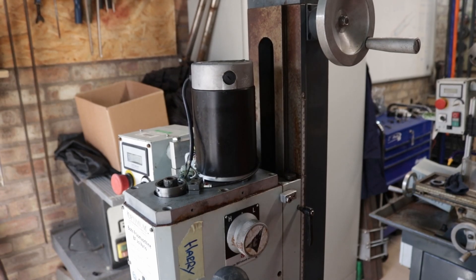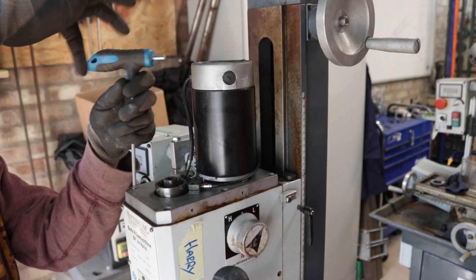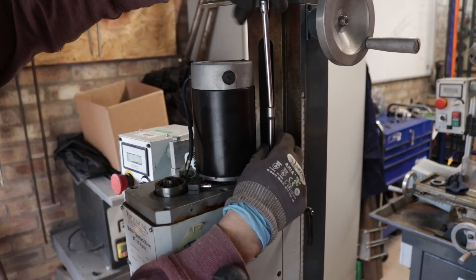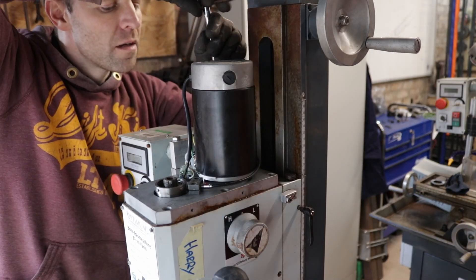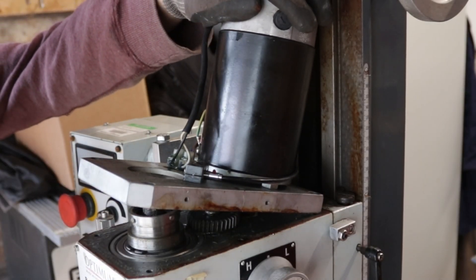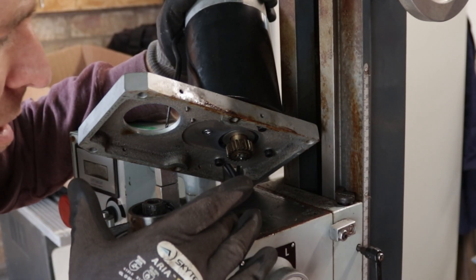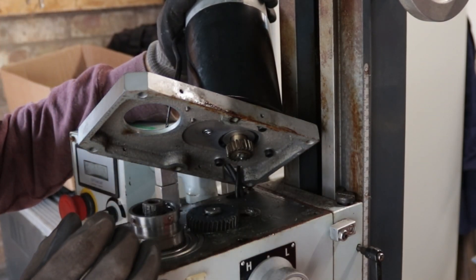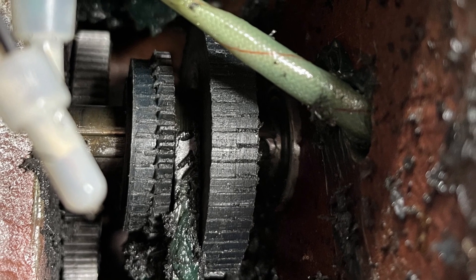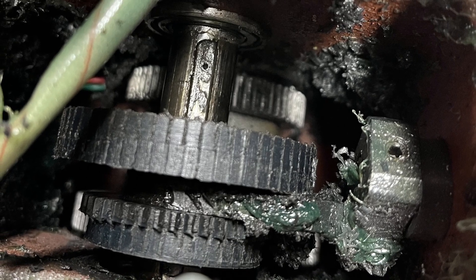With Tom now fixed, I moved on to the next machine — Harry. Harry had an issue with the high and low gear selection. Whenever you turned the machine on and selected a gear, you'd hear a grinding or crunching noise from the milling head. I disassembled the mill starting with the motor, inspected the meshing gears on top — they appeared intact, no cracked plastic gears. Disassembling the head completely, I found the high/low gear had been completely stripped of its teeth.